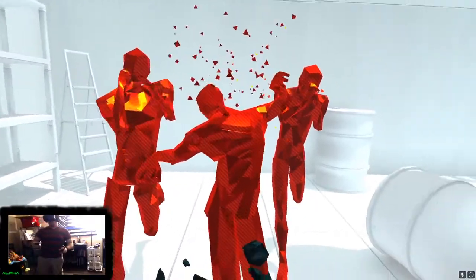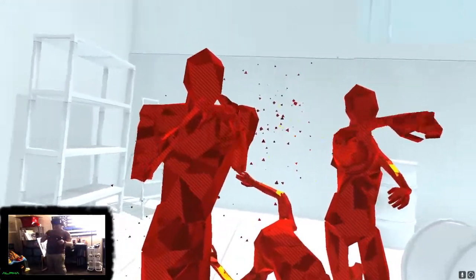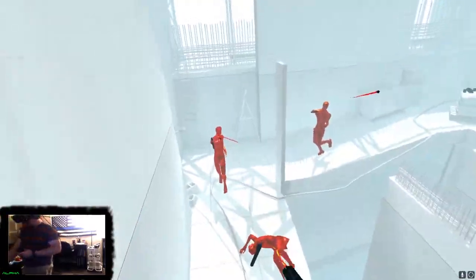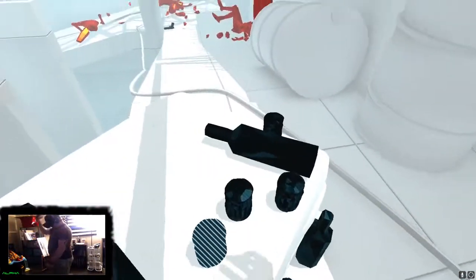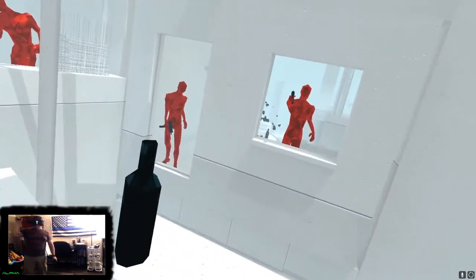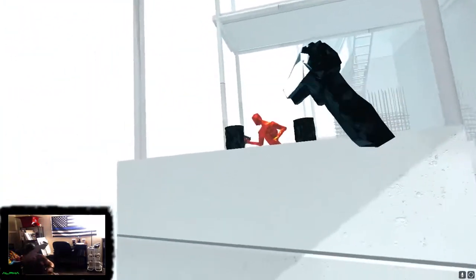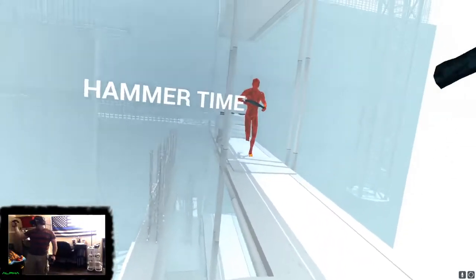Hey guys, what's going on? This is Veron Alpha here. I want to take a second and talk about a new VR game that I found that is absolutely astonishingly fun — makes you feel like John Wick or any kind of action-figure hero that you want to be. This game is called Super Hot VR, and it is absolutely awesome. It originated on console, and after playing it in VR I can't even imagine playing it on console. In VR it is insanely fun and it's actually going to be one of my go-to applications for showing off VR.